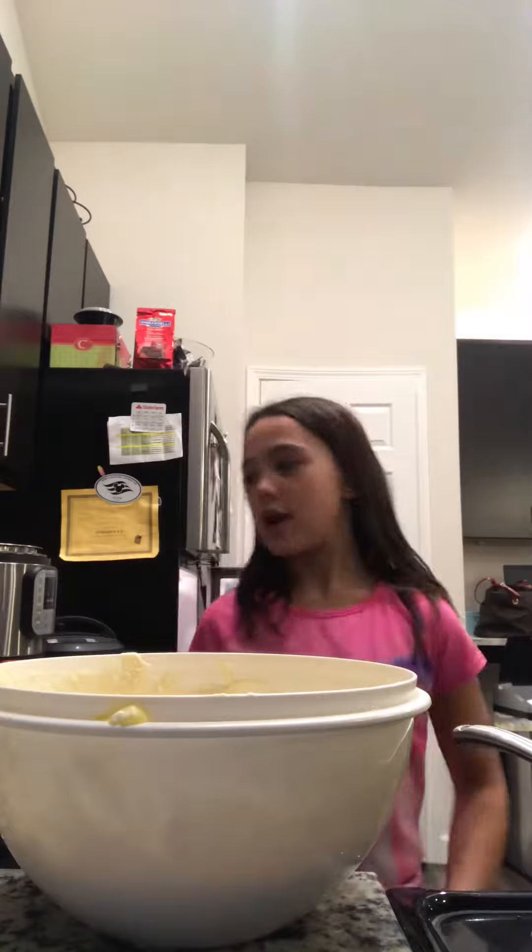Hey guys, this is my first video on my channel and we are going to be making pancakes. I got a pan, the stove is on, and I got my batter homemade, but I followed a recipe. But still, I made it from scratch.